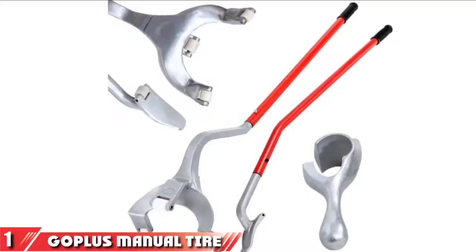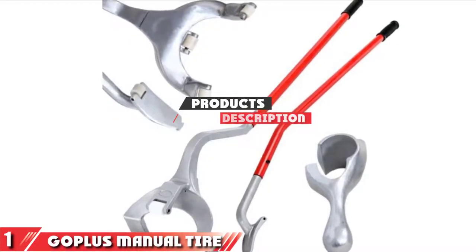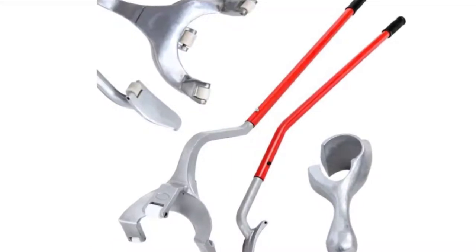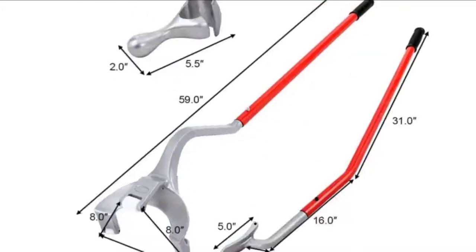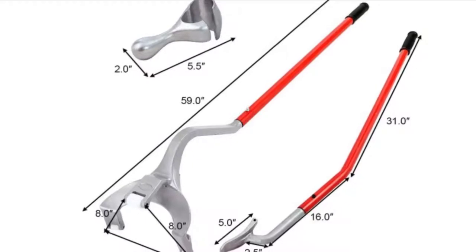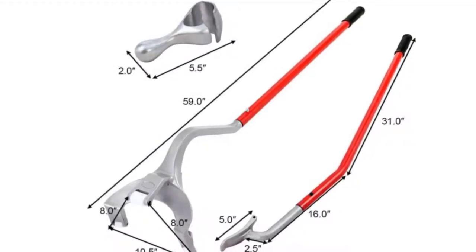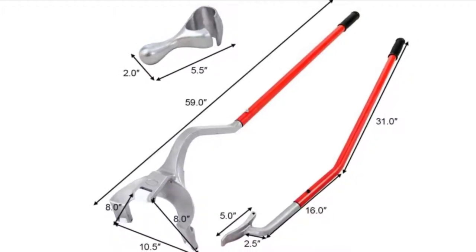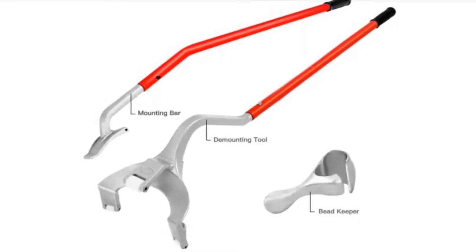The number one position is dominated by the GoPlus Manual Tire Changing Tool. The GoPlus Manual Tire Changer includes everything you need for quick and easy mounting and demounting of tires, no matter where you are. Consisting of three individual tools, the kit is portable and you should have no problem with storage. The kit is suitable for any tires between 17.5 and 24.5 inches in size, and the heavy-duty steel construction guarantees they'll last a long time without rusting.